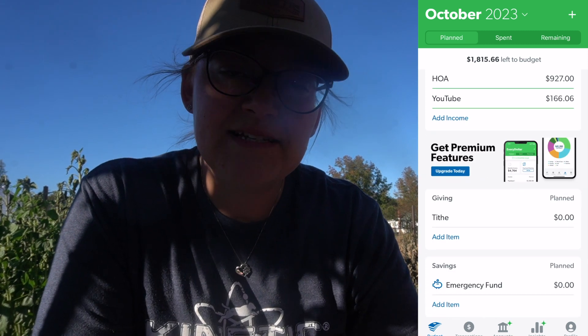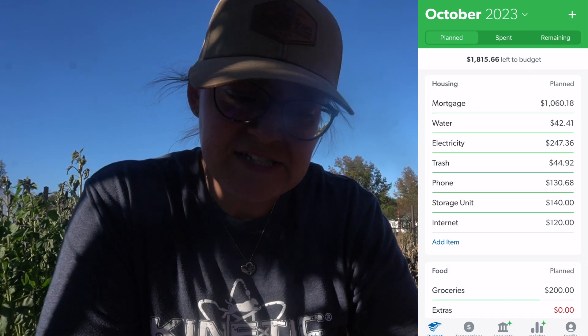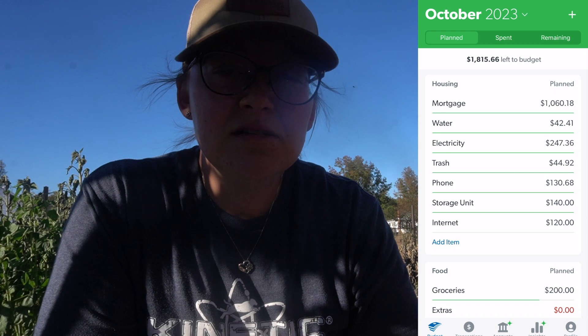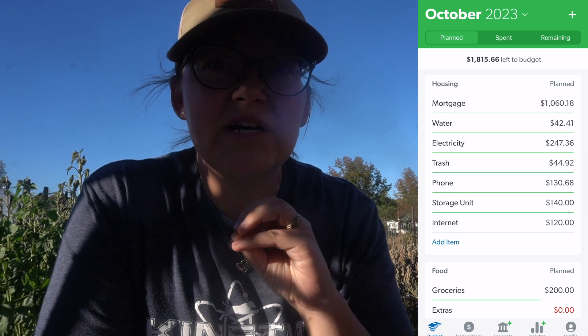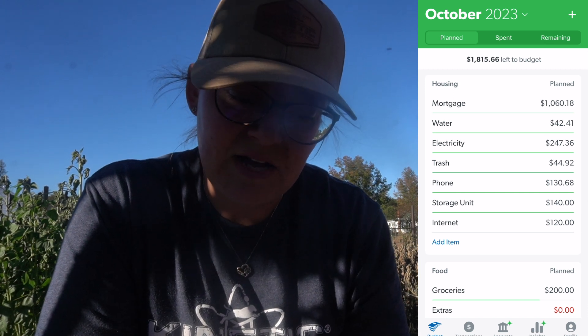That changed things to $1,800 left to budget. So our mortgage payment is on here, water, electricity, trash — these are things we include as part of our housing bills, though they're not all technically related. We also have our phone, storage unit, and internet on here.